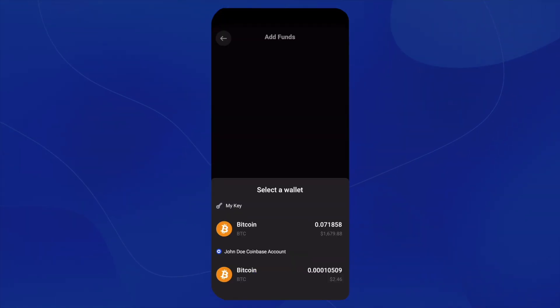Now it's going to ask us to select from a wallet. Here, we will choose the Coinbase account.